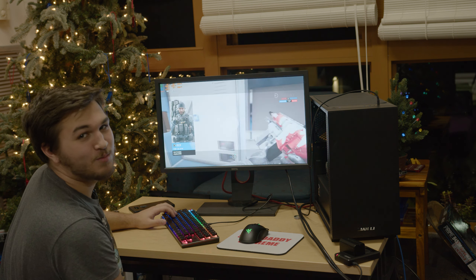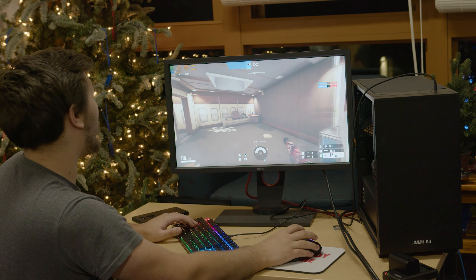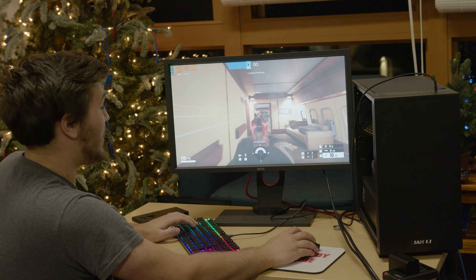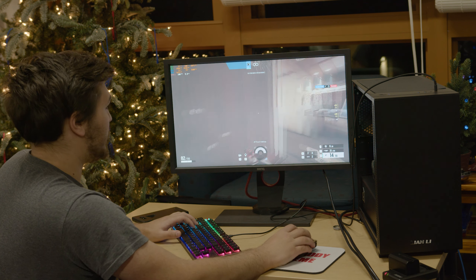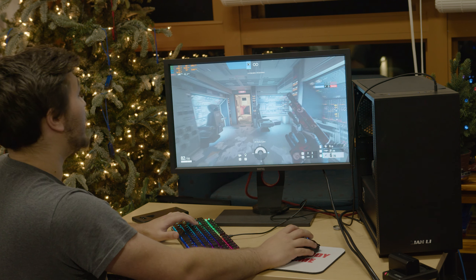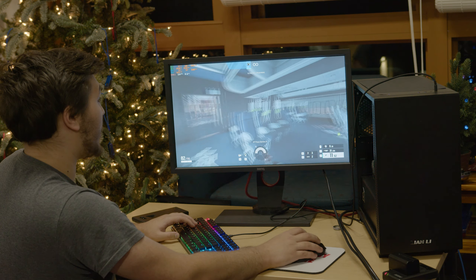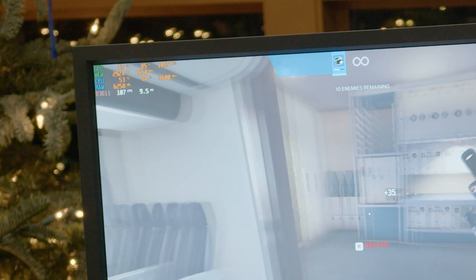In Rainbow Six Siege at high settings, we still see our GPU at 100% utilization, which is actually pretty great — it shows we're using our system to its fullest potential, and we're getting above 100 FPS. On a high refresh rate monitor, that is pretty awesome. For $300 as an entry PC into eSports gaming, you really can't go wrong here. And if anyone was concerned about that blower-style cooler on our GPU, it's staying at a nice and cool 58 degrees Celsius in-game.